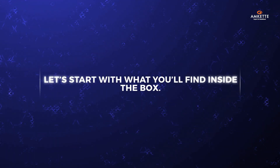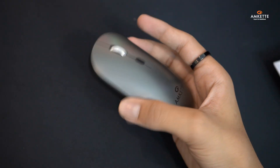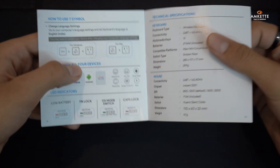Let's start with what you'll find inside the box. You get one keyboard, one mouse, a single AA battery for the mouse, two AAA batteries for the keyboard, and a quick start guide to help you begin.